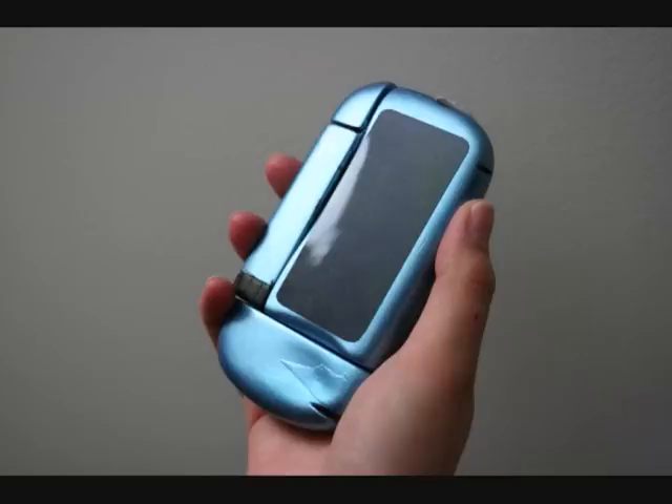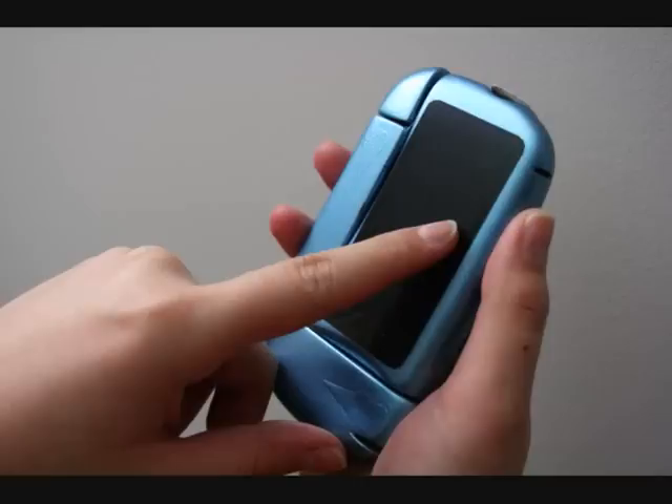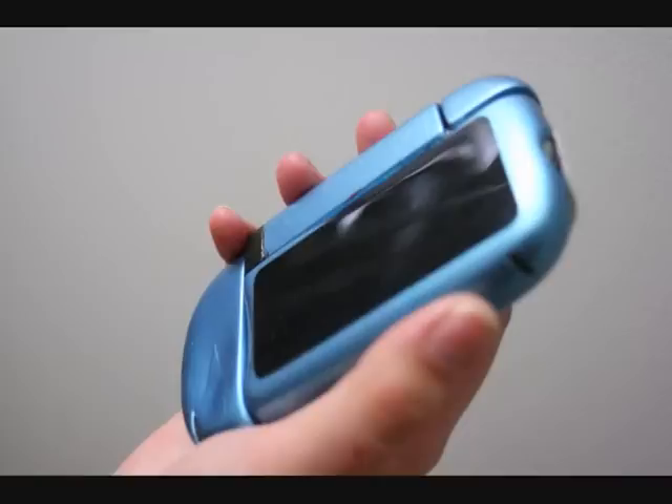The design of the Multi combines the blood glucose monitor, an insulin pen, and a portable sharps container into a compact device.